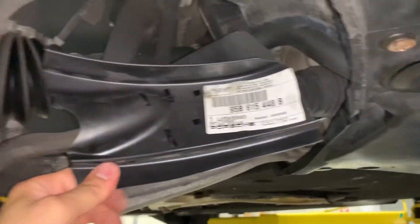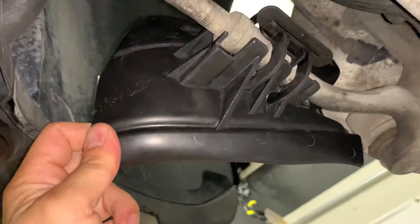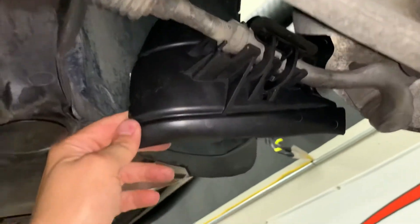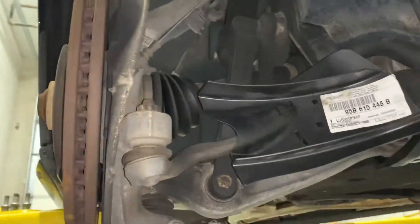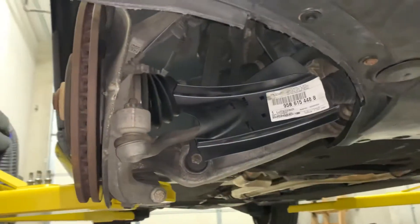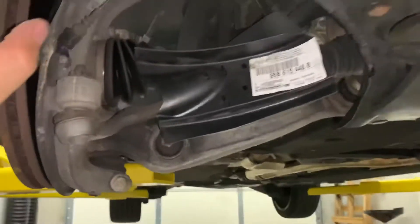The first thing we found were these Porsche Macan ducts. These clip onto the tie rods — we got them from ECS and you can find them in a whole bunch of different areas. There's a part number for them and they fit very, very well. Clearly this design was shared — it was used in the Q5s as well, so you can use these ducts across those platforms.